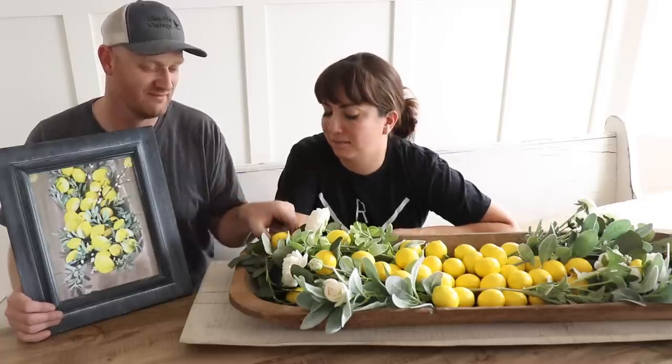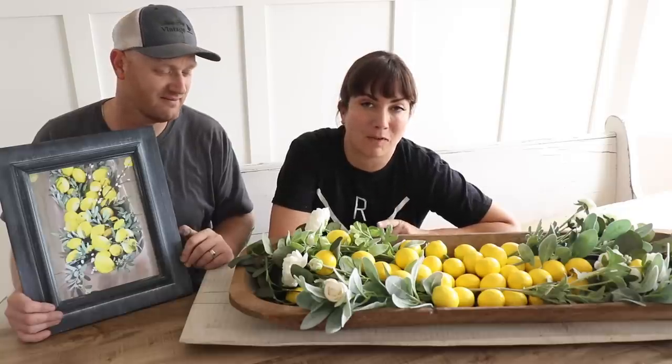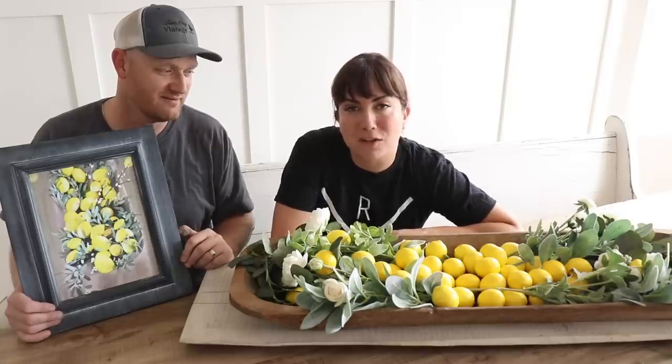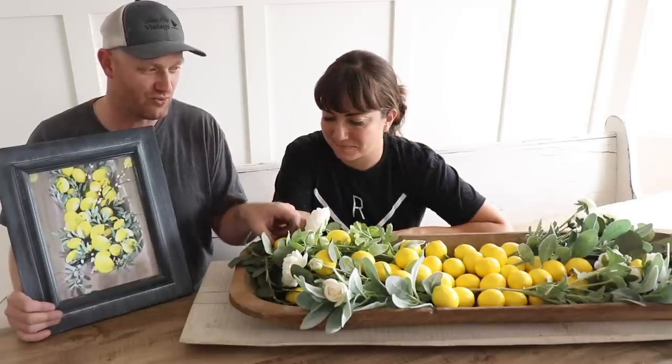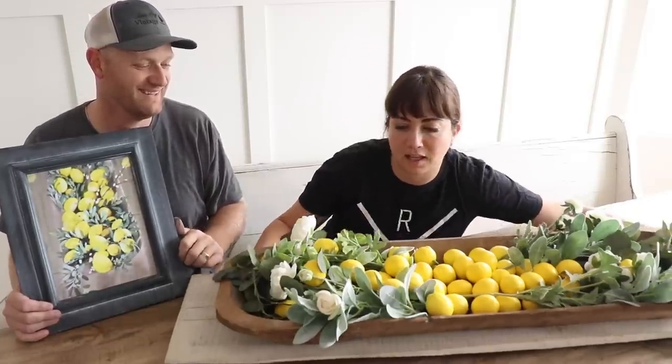I wanted to come up with a quick farmhouse summer refresh for my dough bowl and I've got a cute little sign I can throw by my front door. Be sure to go to jamierayvintage.com for the paint, waxes, and brushes we use today. Give us a thumbs up and subscribe to Jamie Ray Vintage for more DIY. I feel like the dough bowl is now like a dough trough — it's just full! Better to have too many than too little.